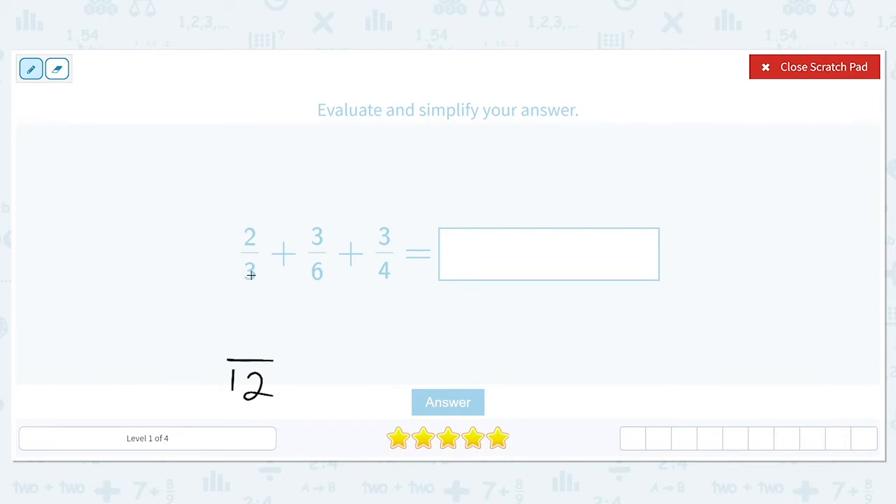In order to turn two-thirds into something with 12, we have to figure out three times what gives us 12. Three times four gives us 12, so we also multiply the numerator: two times four gives us eight. Six times two gives us twelve, so we multiply three times two to give us six. Four times three gives us twelve, so we do three times three to give us nine.